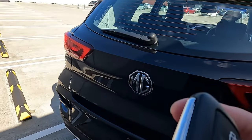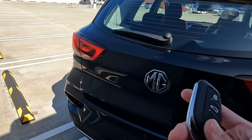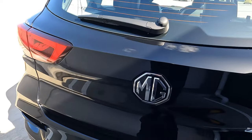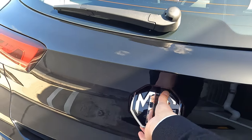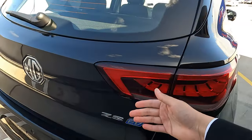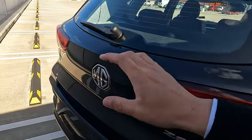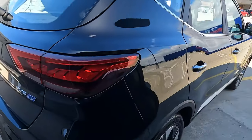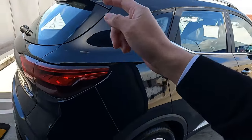When you close the boot, all your doors re-lock automatically, so you don't need to do anything. Another way: as long as you have the key with you and you're close to the vehicle, you don't need to press the button — just push the MG logo on the boot and it unlocks itself, because of the built-in proximity sensor.